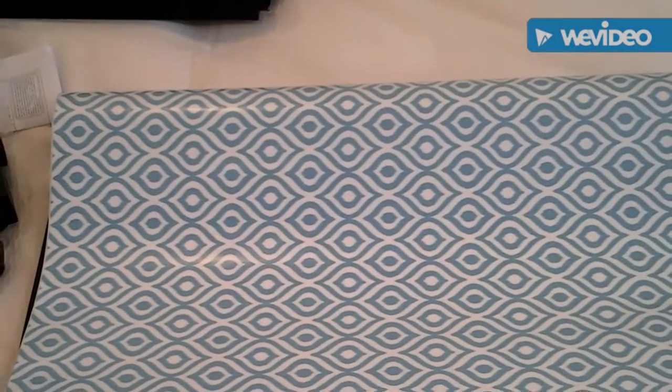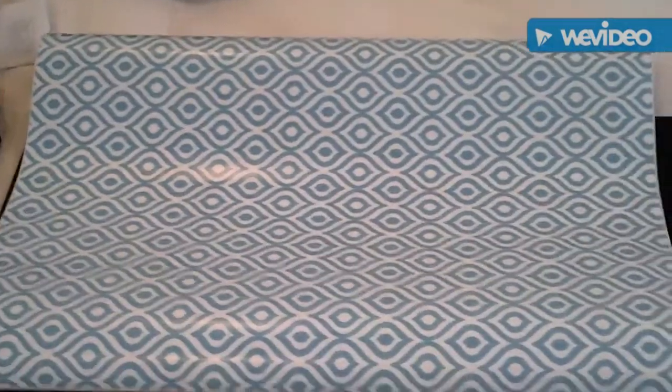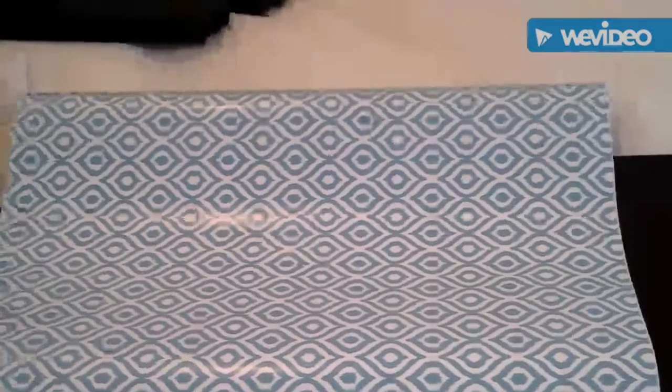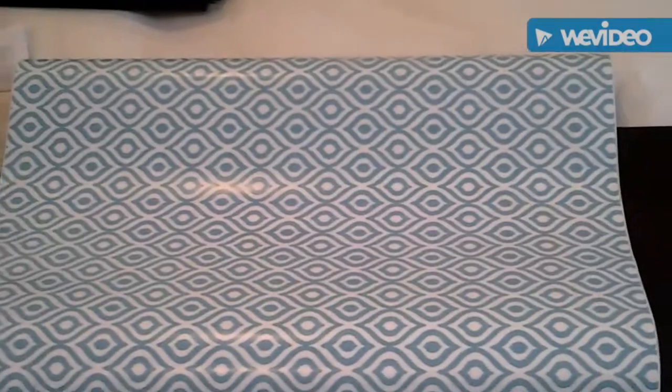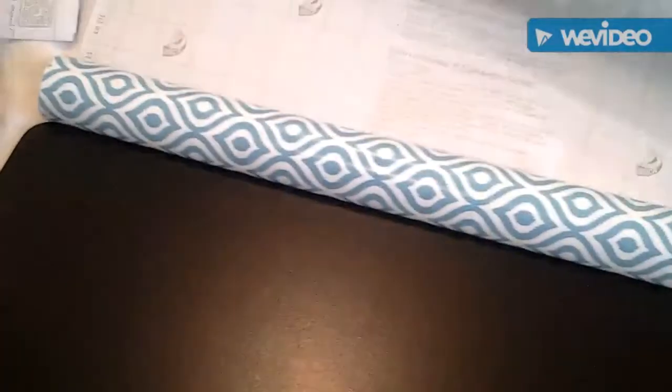Hello YouTube, I am back! We're going to do a DIY project. I am making my own shelf — well, I kind of bought the shelf from the Family Dollar. It's black, and I bought this contact paper because my room is turquoise and white with a hint of gold.